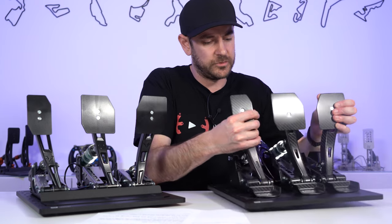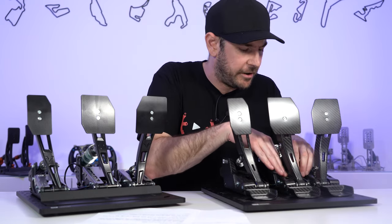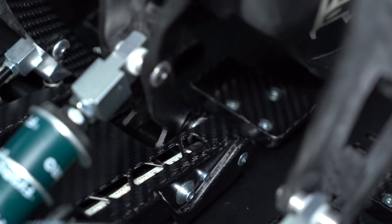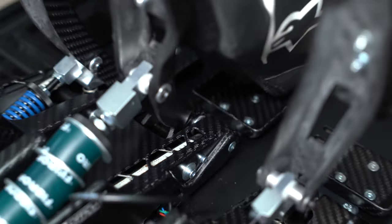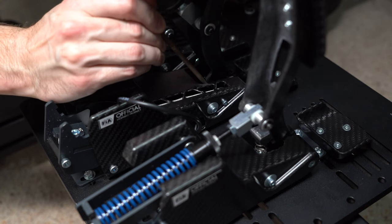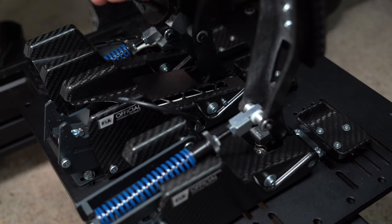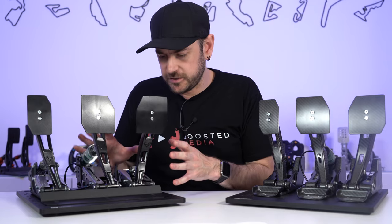One other issue with the carbon fibre shrouds is that they're not machined or cut out to the right shape. When we pushed down on the brake pedal, it was actually catching on the corner and pulling the carbon fibre up. I actually had to get a file and file it down to stop the rubbing. For something costing €1,040, that's not the kind of thing you want to encounter.